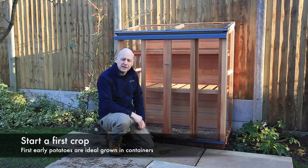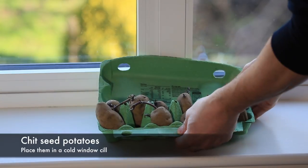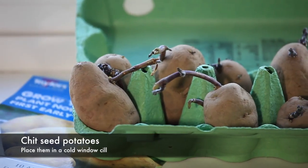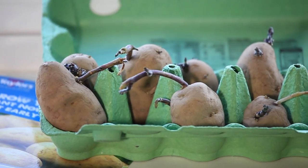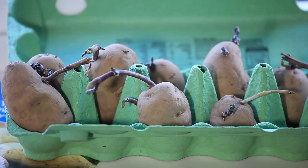It's always good to get a first crop started. First early potatoes can be started in bags in the greenhouse or cold frame by planting them late February or early March. Chitting your potatoes for a few weeks before planting encourages your seed potatoes to produce strong healthy shoots. January and February are the best times to chit potatoes.